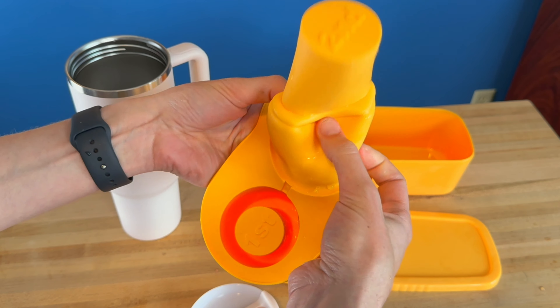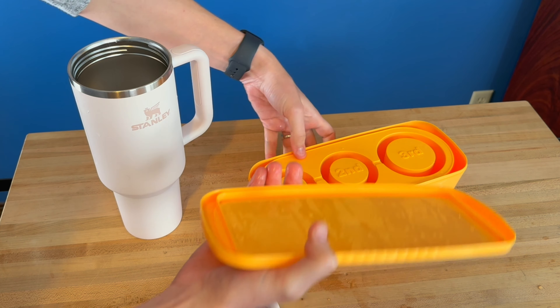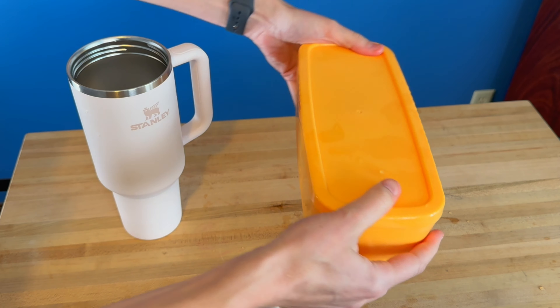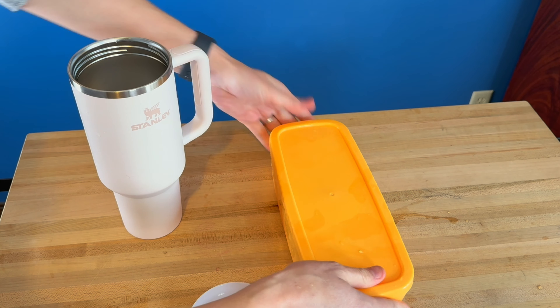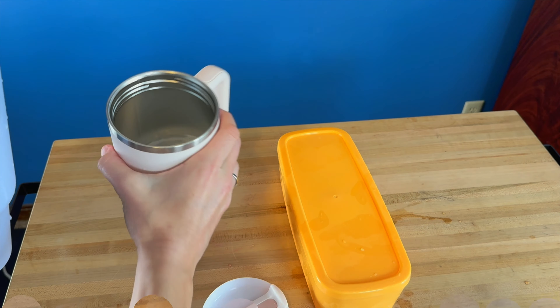Whenever you go to wash this, it's super simple because it all just turns inside out — wash it all up and you're ready to go for next time. With this nice little case, you don't have to just use water; you can put Kool-Aid in here and have frozen drinks. You can do all sorts of different things, and it's got your nice little case to put it all in.